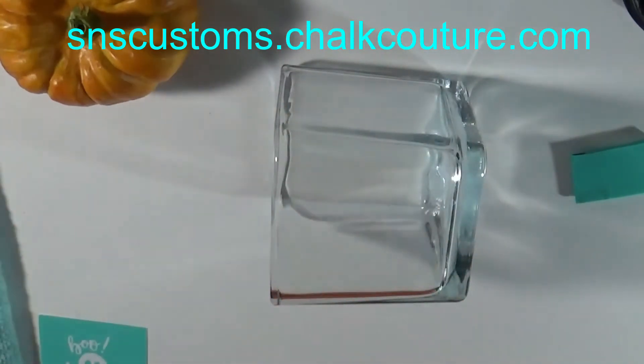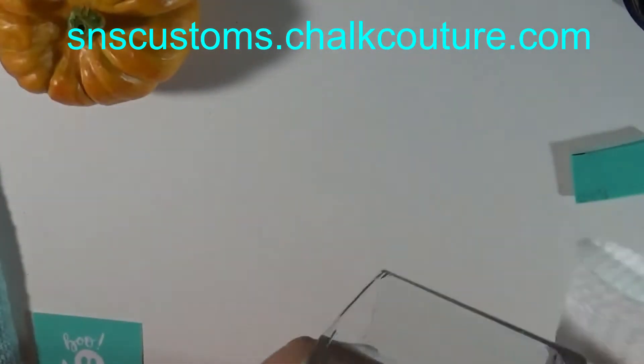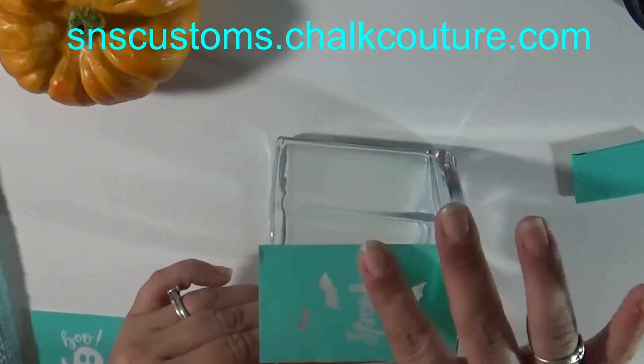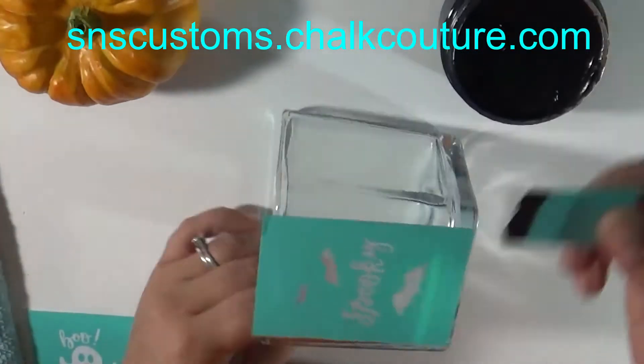That's a really great thing about this — it'll stay on there as long as you want it to, and then just spritz it with some water, let it sit a minute, and wipe it off and put a new image. It keeps you from having to buy things over and over again. This one I'm using the spooky bats design with black velvet chalk paste.